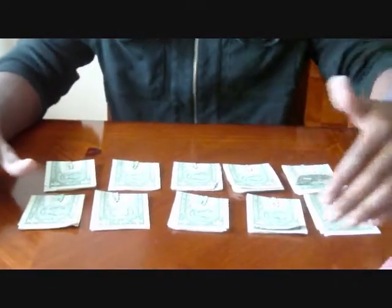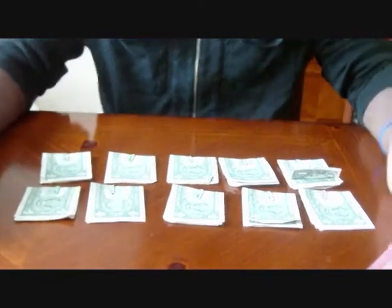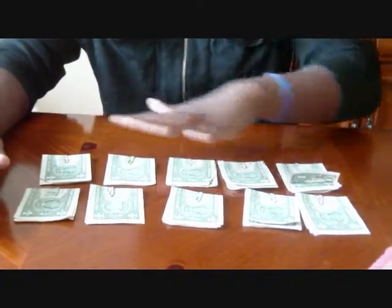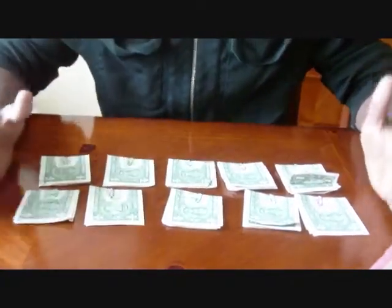Now what it's going to require is 10 paper clips and 21 $1 bills. If you look at what I have displayed here, this is exactly what I'm talking about. You're going to put two $1 bills in every single paper clip, so that's why I have 10 sorted out. This is a total of $20.